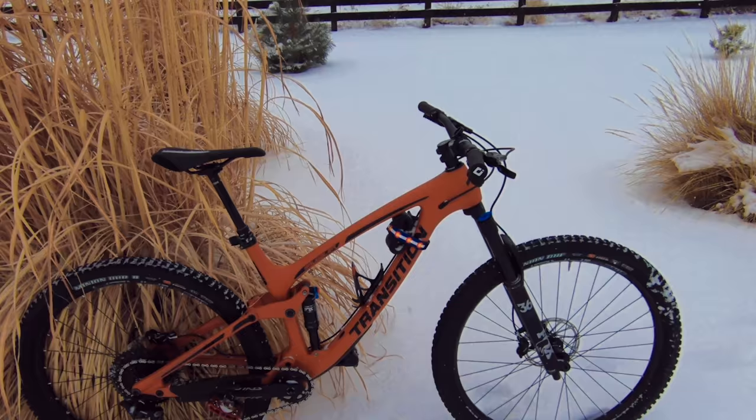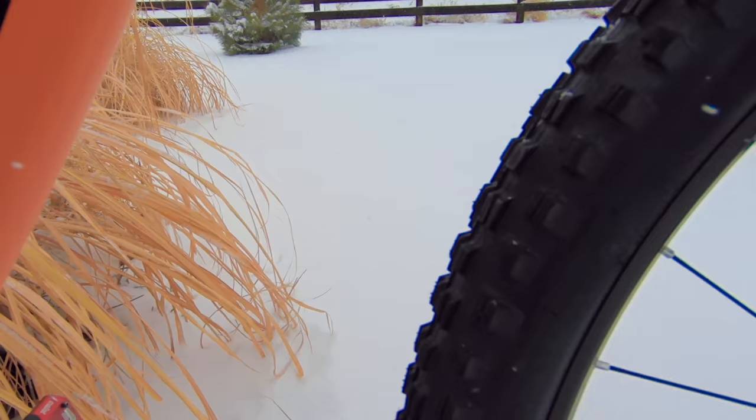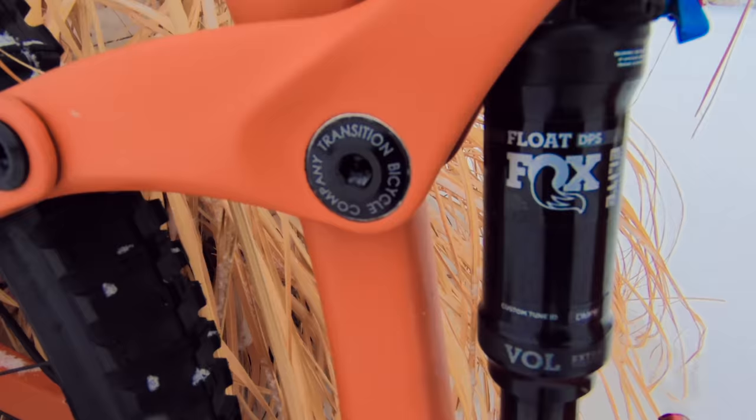All right guys, this is it — this is my 2019 Transition Smuggler. It's their mid-travel trail bike: 140 millimeters of travel up front and 120 millimeters of travel in the rear.